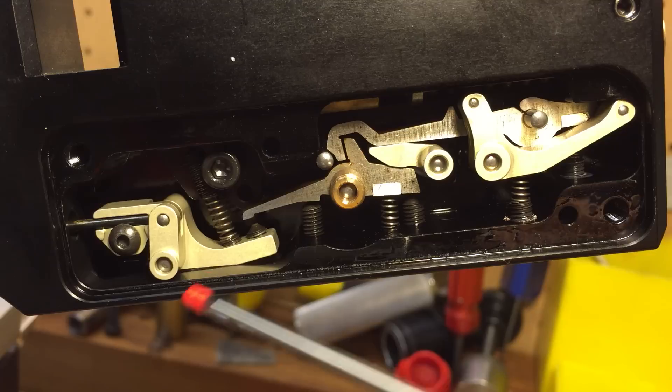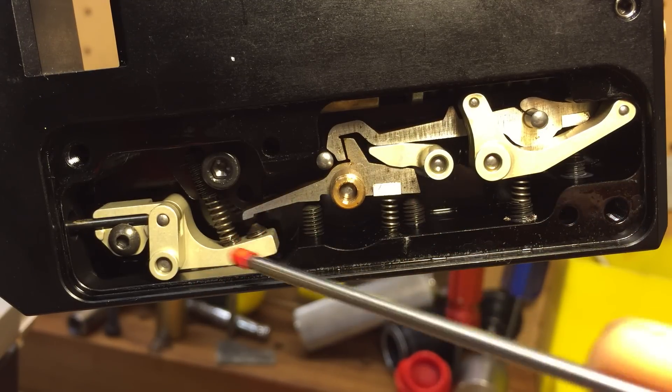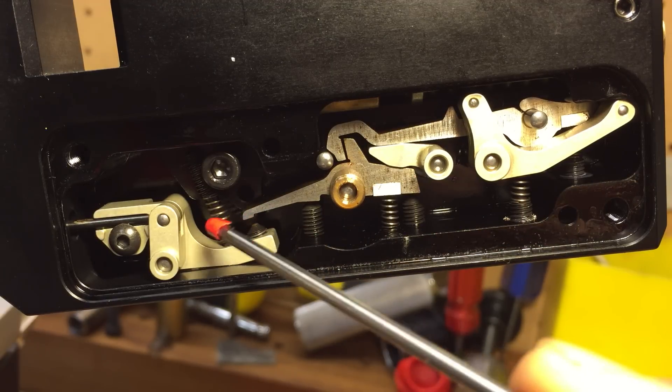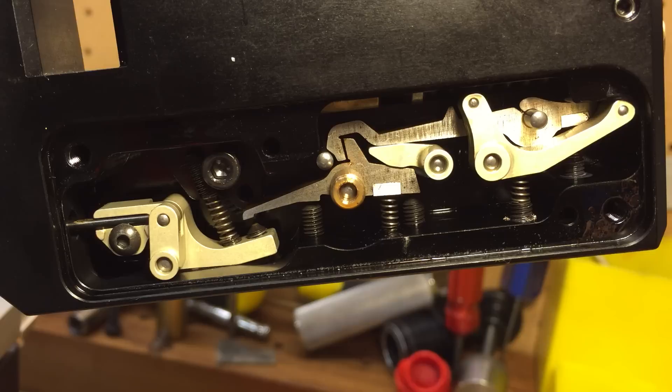I've seen all the internals of their trigger assembly. It's not quite this robust — this is more like the finished product. The machining is really well made and well thought out. I hope this helps out, and this is the best trigger I've seen yet.